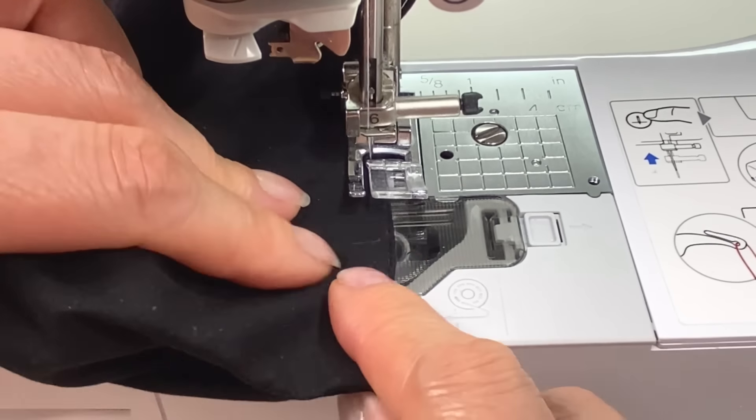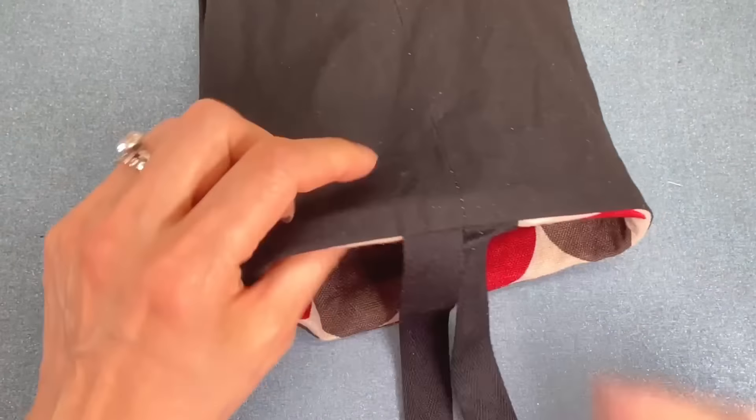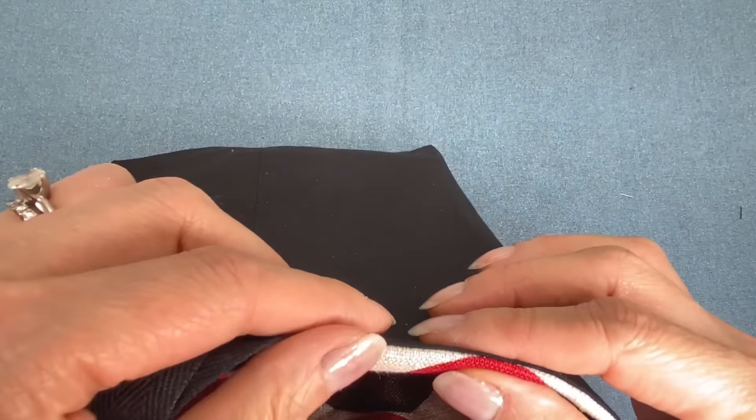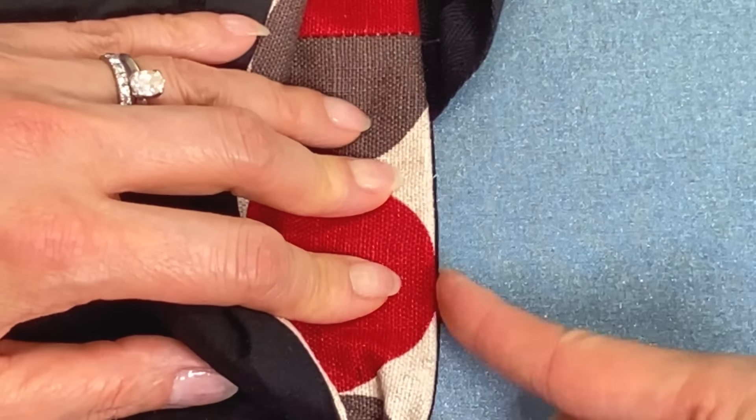Remove the free arm and then stitch all around the top. There's no need to back tack, just overlap about half an inch at the end. Pull out the lining and then pull at the seams nice and taut and give it a press all around.